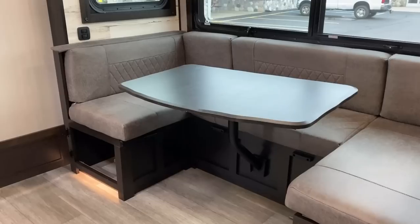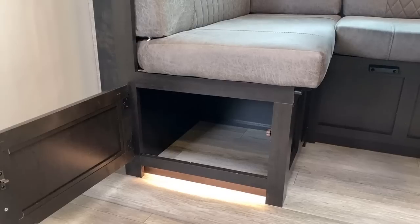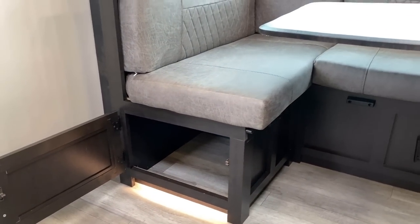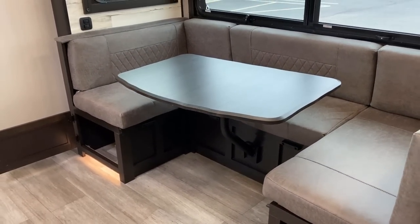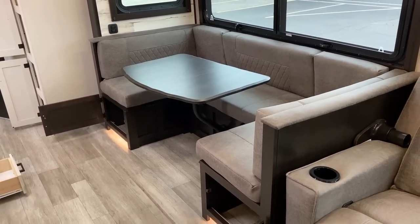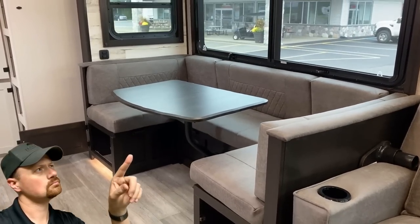If you look in these dinette compartments, you might notice they don't go all the way back to the exterior slide wall. That entire rear bench is an exterior accessible storage chest — you can access that from the inside as well.